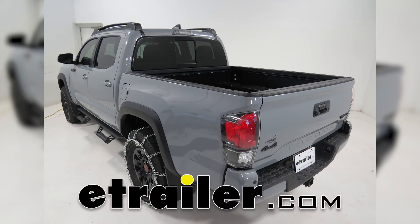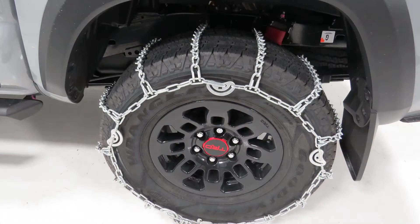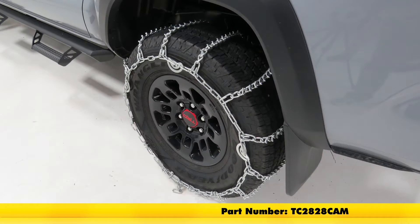Today on our 2017 Toyota Tacoma we'll be doing a test fit on the Titan Chain Snow Tire Chains with cams and V-Bar links, part number TC2828CAM, and that's tire size 265/70R16.